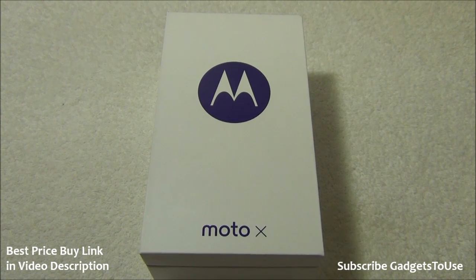Hey guys, this is Abhishek from Gadget2Use.com and today we are going to do the quick unboxing and full review of the new Motorola Moto X 2014. As compared to the previous generation, this one has got better hardware, a better display, and a lot of improvements, so we will take a look at all of those things.